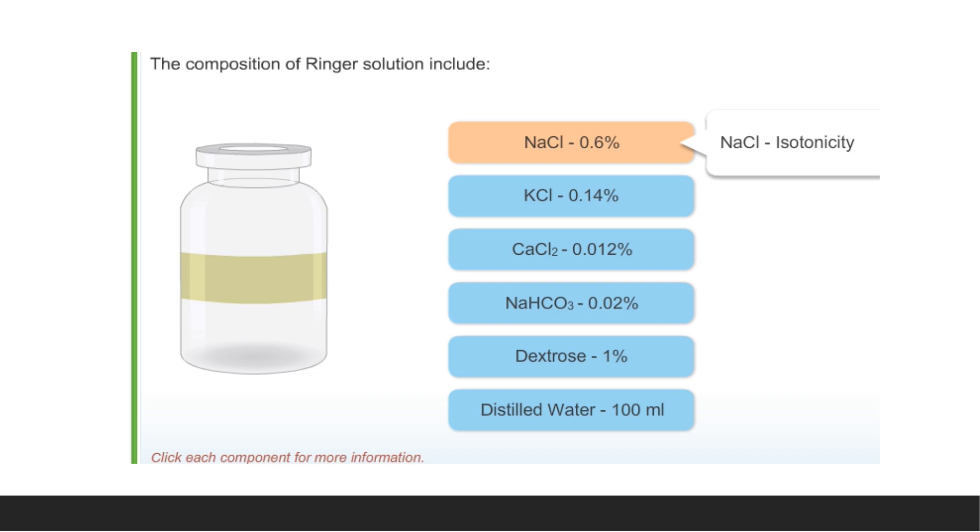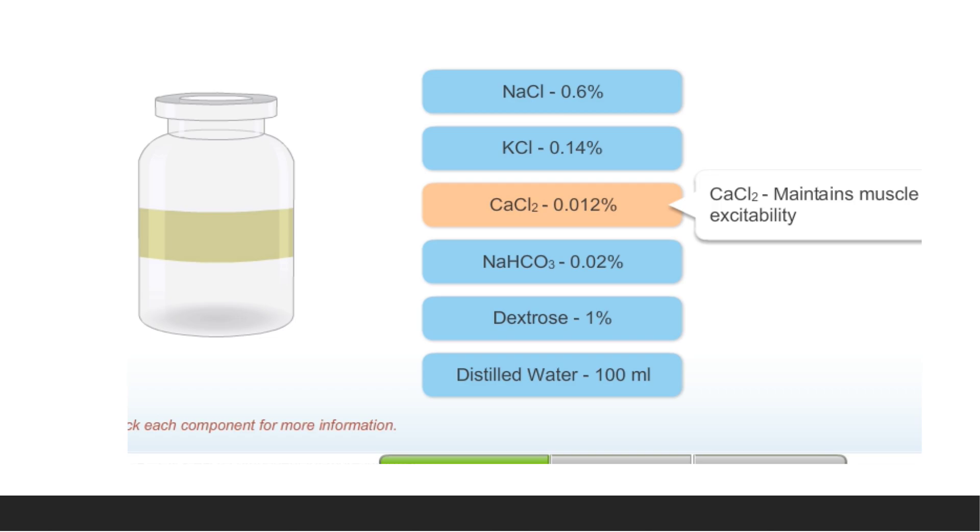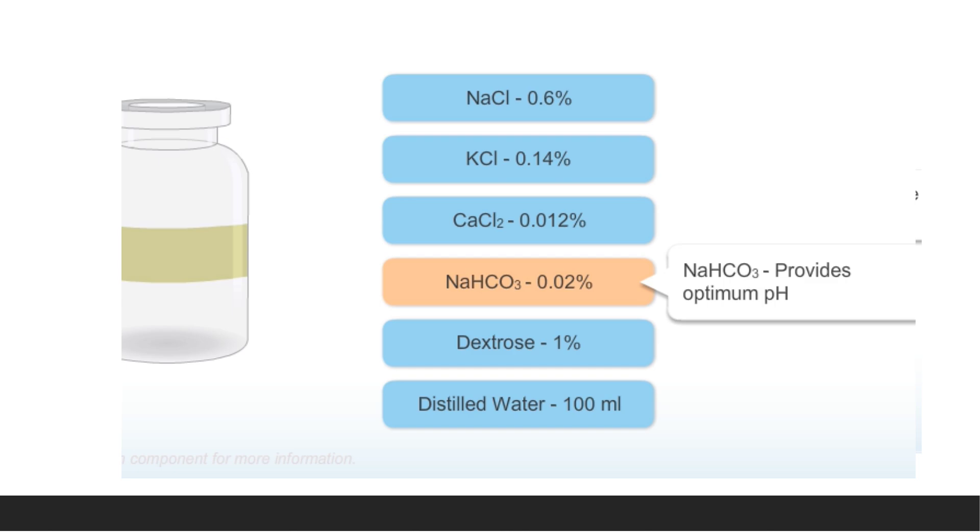An important point: this NaCl is 0.6%, whereas the NaCl we normally use for humans is 0.9%, because that is isotonic with human plasma. Here it is isotonic with frog plasma, that's why the concentration is 0.6%. KCl helps in the maintenance of membrane potential. CaCl₂ helps maintain muscle excitability. Sodium bicarbonate provides optimum pH. Dextrose is for nutrition, and distilled water acts as a solvent.